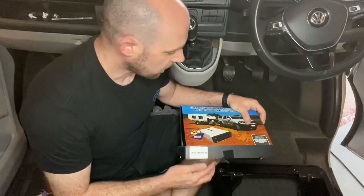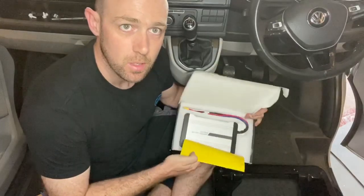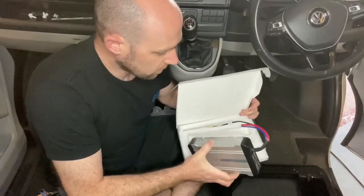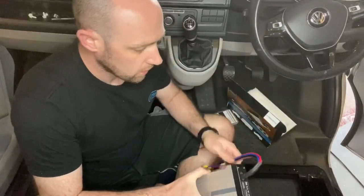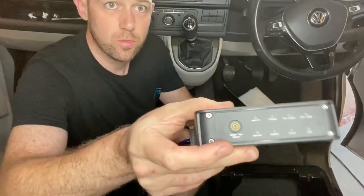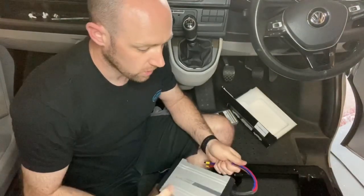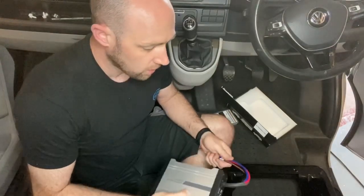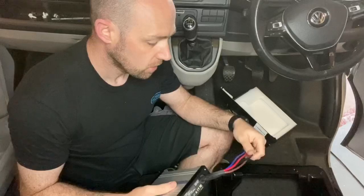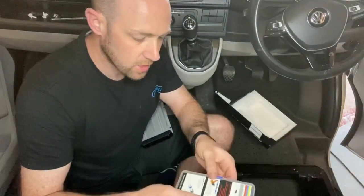Here we are in the van. This is our box and I'll show you what you get. You get an instruction manual, and then you get the actual charger — the smart charger. It comes all built and it has a button on the front where you can select which battery type you want to be charging to. It's basically got four cables on it.